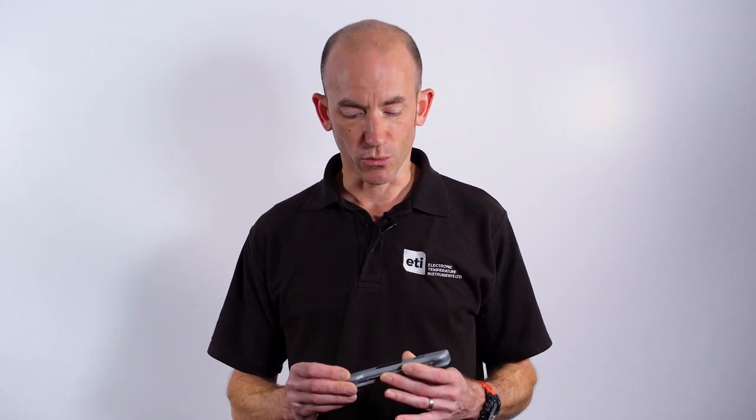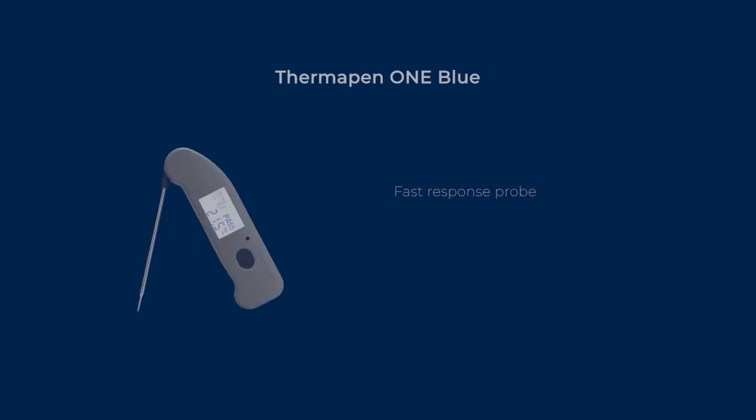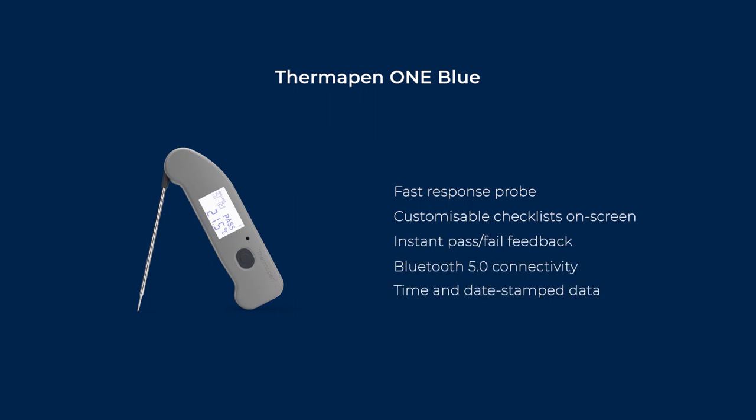Today we're going to be talking about ETI's Thermapen OneBlue. The Thermapen OneBlue features a unique to the market dot matrix display which shows both your checklist items and your high and low limits, and still has the great Thermapen speed of response. It now also features Bluetooth 5.0 connectivity.